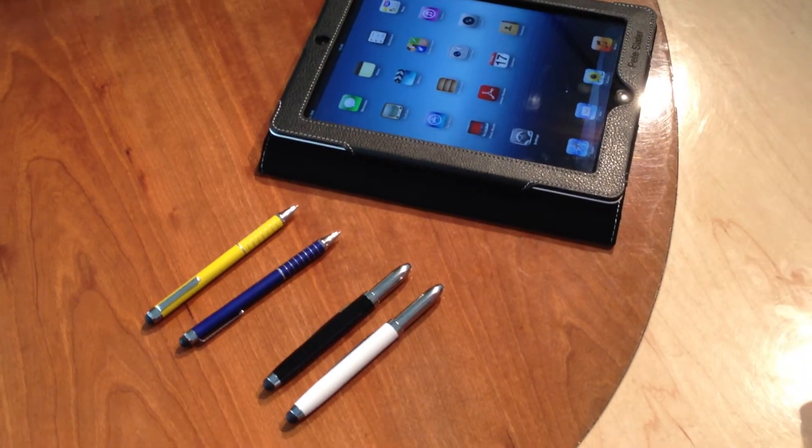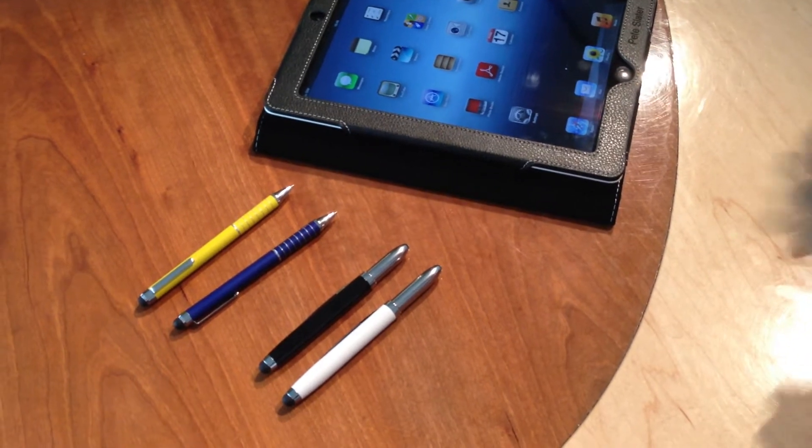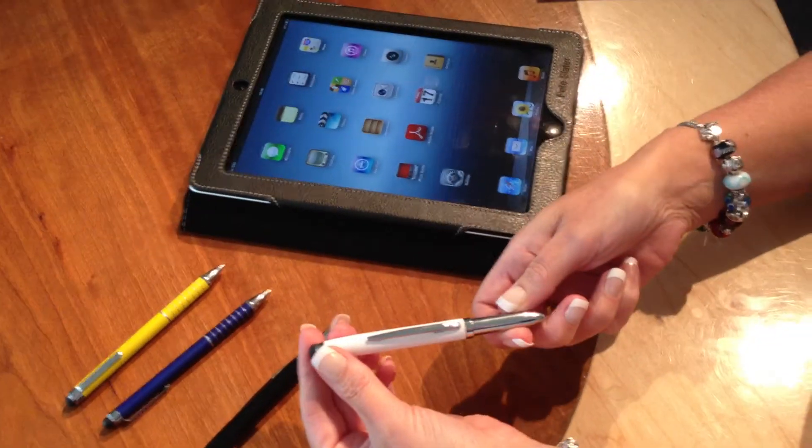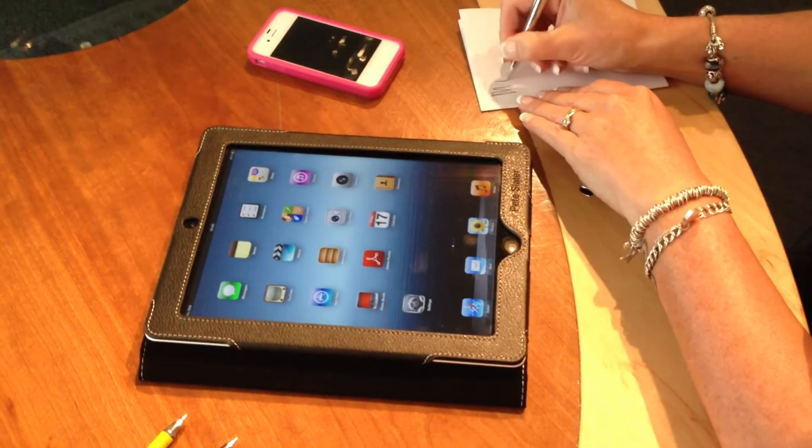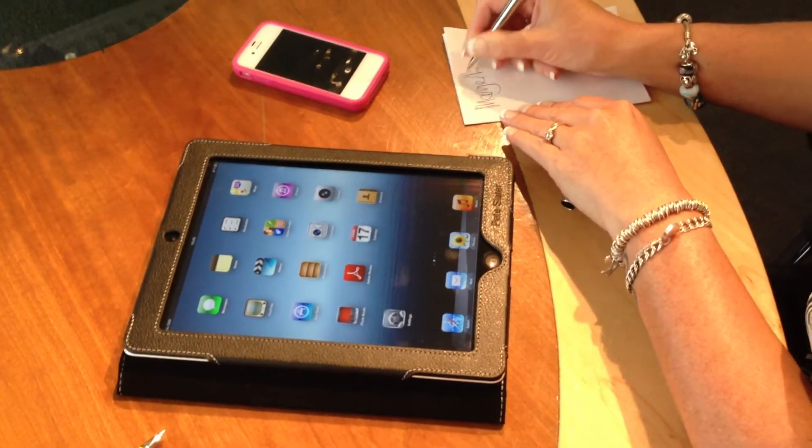Welcome to Silk Group. We've got a new item we'd like to show you. It's our new ball pen with a stylus. This particular model is the Chrome Deluxe.